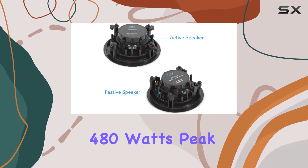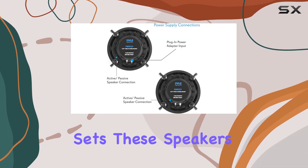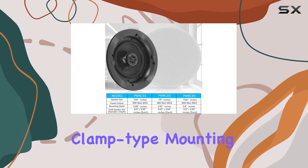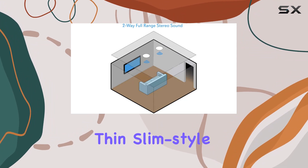The 70 Hz to 20 kHz frequency response combined with 480 watts peak power ensures a clear and powerful audio experience. What sets these speakers apart are the two magnetic speaker grills and integrated clamp-type mounting brackets for easy attachment.